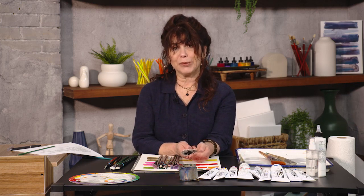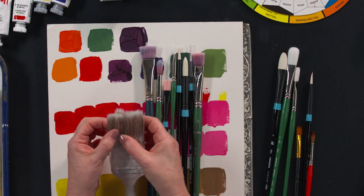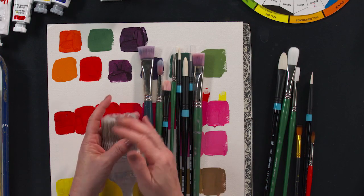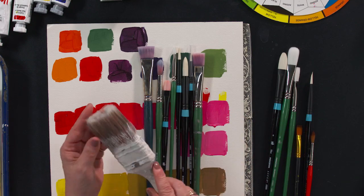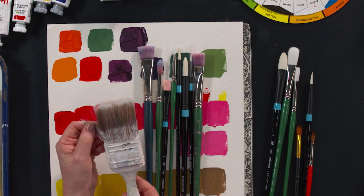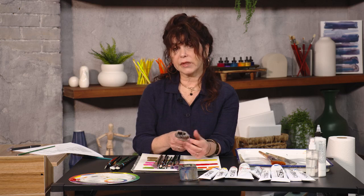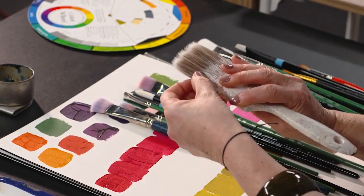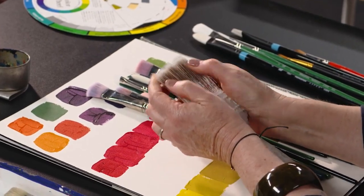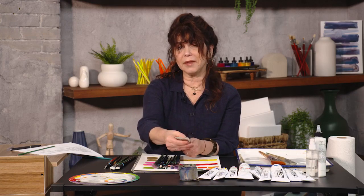A couple of other kinds of brushes to think about. This is a house painter brush — what do I use this for? I use it for applying gesso to my supports. You often will need to apply a layer of gesso between your support and the paint as a barrier so the paint doesn't soak in. This is a synthetic brush and it is much loved. I do not like natural bristles for this either because they tend to break off into your gesso and you've got to pick out all those nasty little brush hairs.